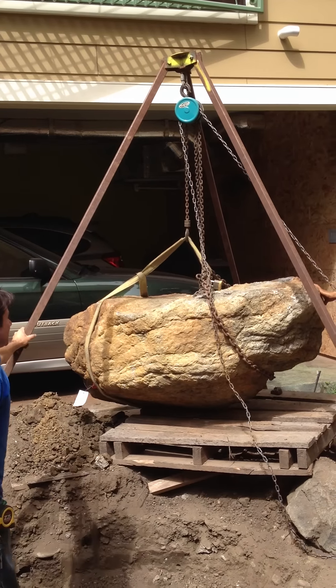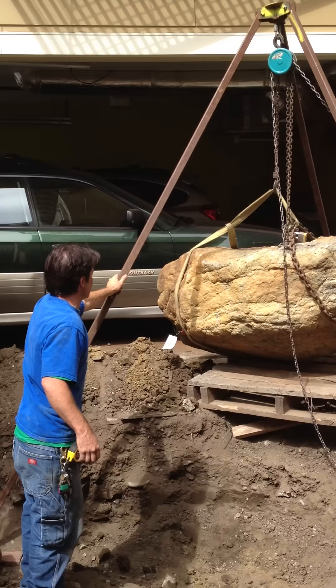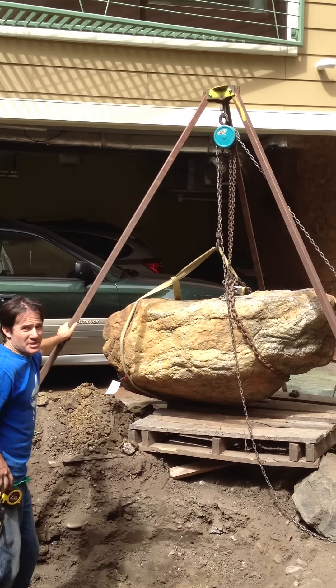It's coming up? Yeah, it's coming. All we have to do is get it just off the ground. And we'll hope that it doesn't touch the Subaru.